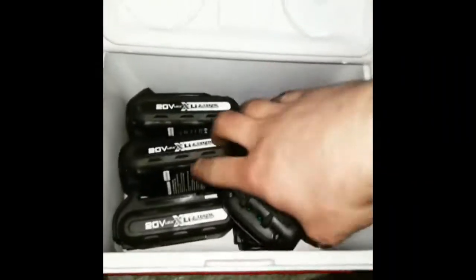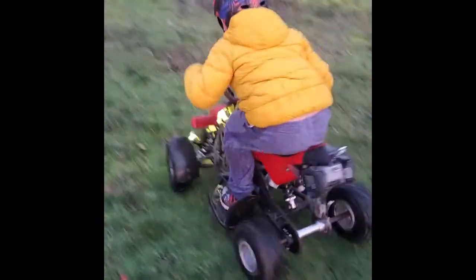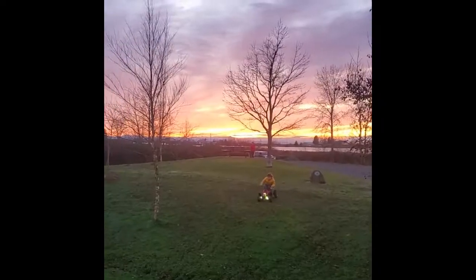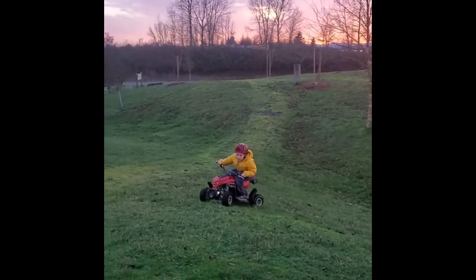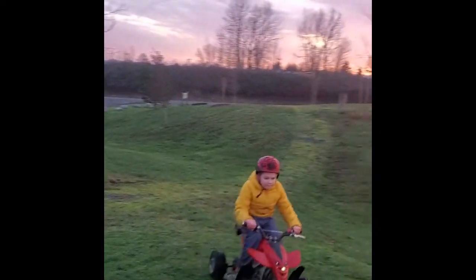Last winter I recorded a demo of the quad — you just dock the battery right onto the back, the boost converter is integrated into the 3D-printed case, flip the switch, hit the throttle, and away you go. This past summer me and the kids were taking the quad out all the time. It's a lot of fun and we get about 20 minutes out of it.